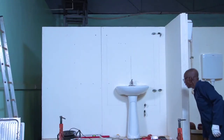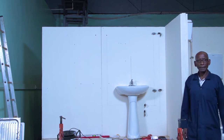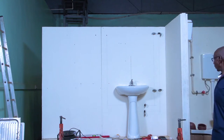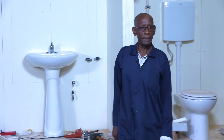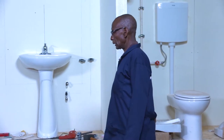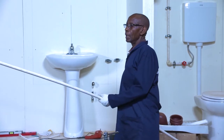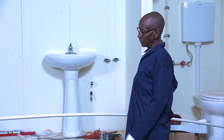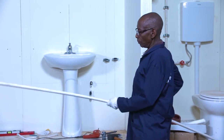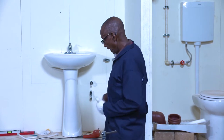Now that I have put my basin in place and I am starting with the pipe work, of course I will look for a pipe which is suitable for the supply of water to that basin. The pipe I will choose is half an inch, or in metric it is 15 millimeters.